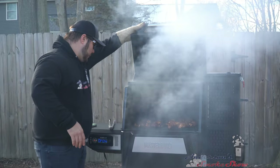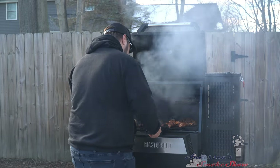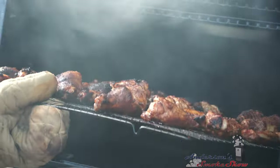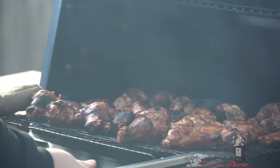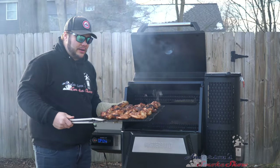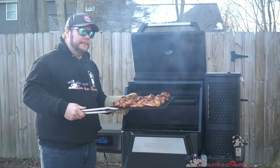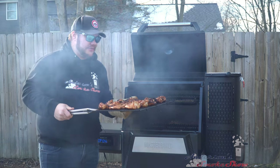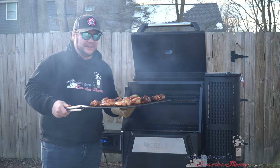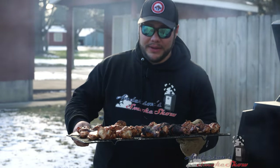These wings are done. It is time to get them off the smoker. They are looking good — I've got some beautiful color on them. A few of them got a little dark; the Masterbuilt isn't exactly even, so that's something you've got to keep an eye on. I checked the internal temperature and everything is at least 165 degrees. Let's set these aside, let them firm up a little bit, and we'll give them a try.